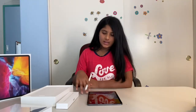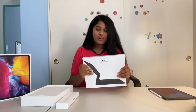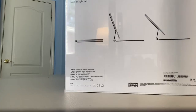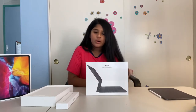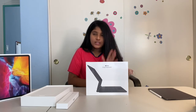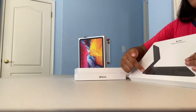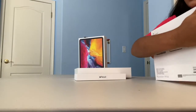I've finished downloading all the apps I needed and now I'm going to unbox the Magic Keyboard. The Magic Keyboard is really cool because when you keep your iPad on it, it looks like it's floating. If you don't want to get the Magic Keyboard, you can always get the Smart Folio Keyboard, which is pretty much like this — it just doesn't have a trackpad and it doesn't have the part where you can plug in your charger.